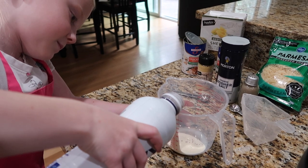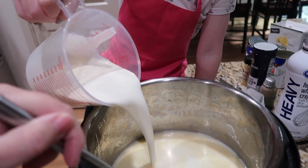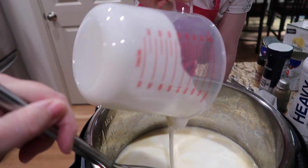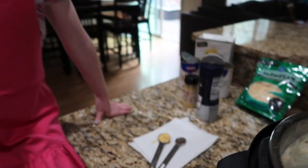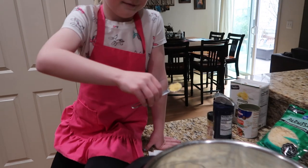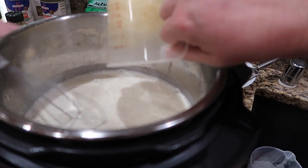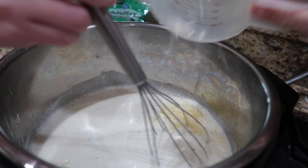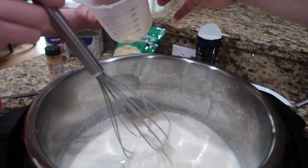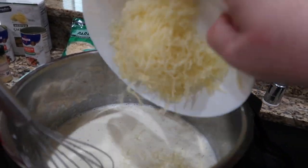Add the heavy cream - go ahead, all of it at once. Next we're gonna add the pepper, the mustard, and the salt - go ahead Ashley, put it right in there. Last, we add the cheese: two cups of white sharp cheddar cheese and two cups of Parmesan cheese. Add all that in and get all that extra in there too.